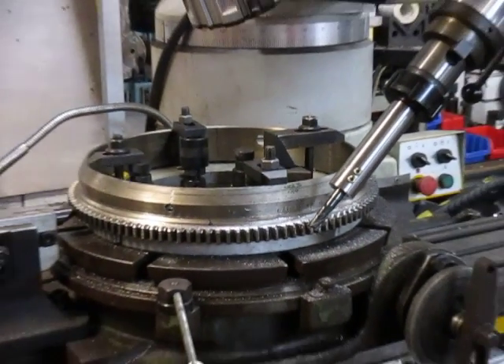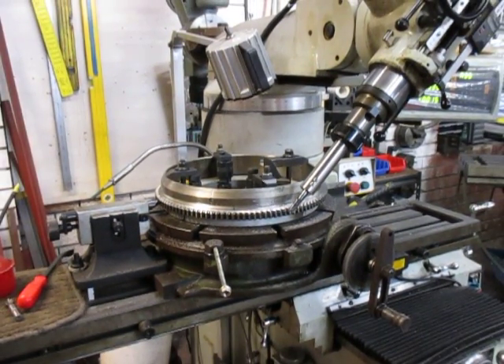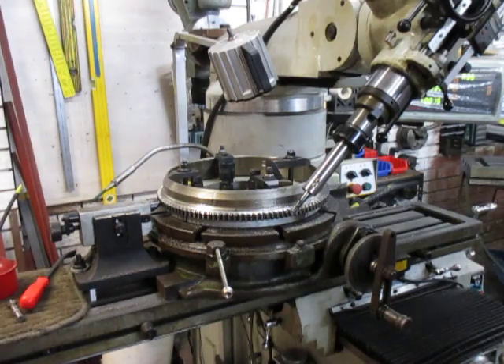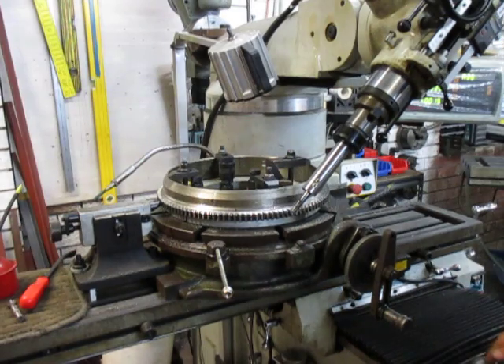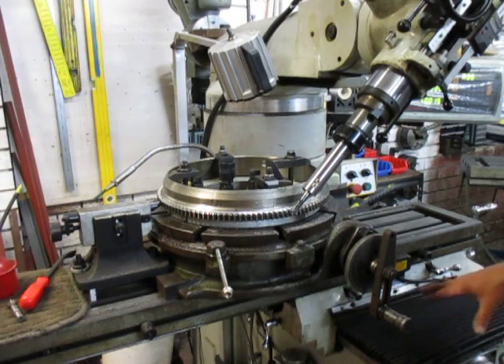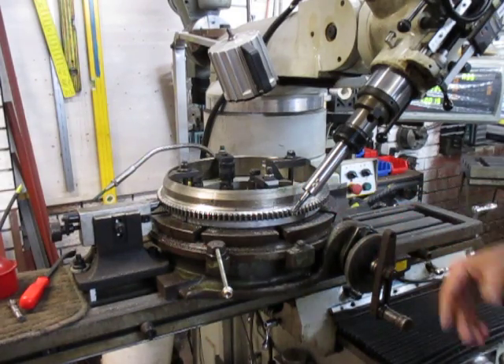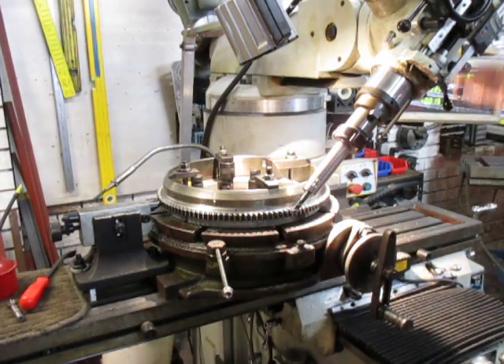I'll probably get in the way a little bit here but we'll show you how we go ahead and gash the rest of these teeth. All things being equal, we managed to do it quite quickly. I've set the DRO to zero so that gives me the point where I run into. I've also got the dial set. We're only using the Y travel — travelling in, coming out again, rotating, etc. So off we go with the next lot.